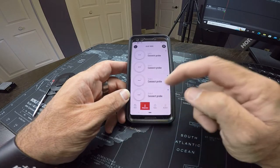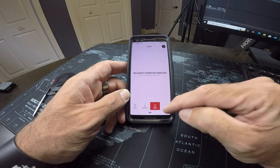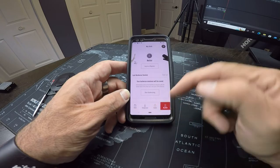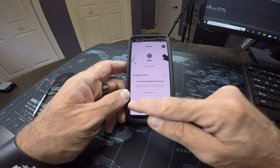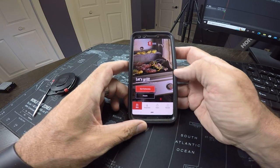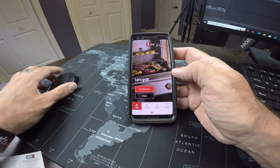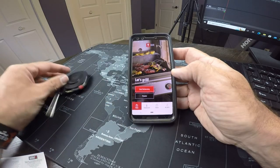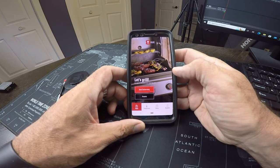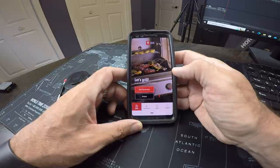We've got our temperatures for our four probes here. We can set up timers, and then we can log in and register our thermometers. I won't do any of that right now. This was basically just a quick part of the video to show you how to pair it up. I've got the temperature probes here as well, so the next part of the video I'll cut to me using it later on today when I do a roast on the barbecue.